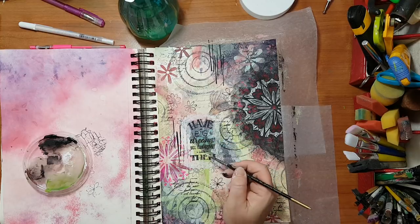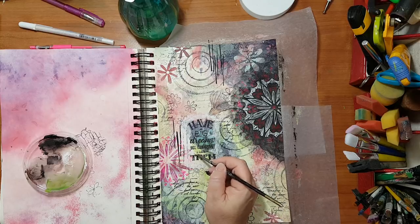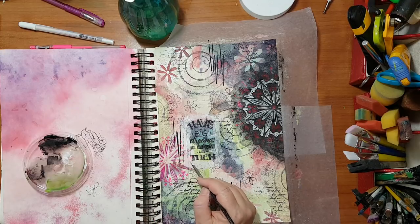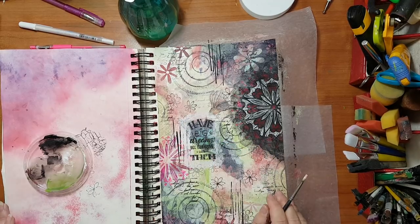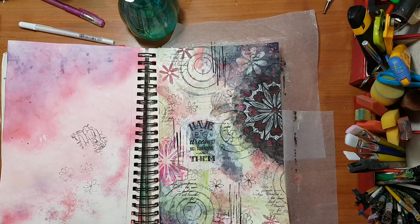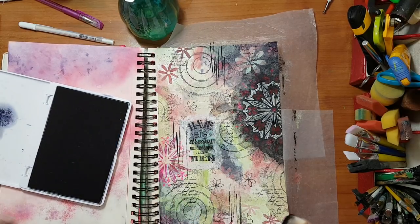You can hear one of my kids in the background — just another week and a half and they're going back to school at last. This summer break, the two months are just too much! Now the only thing left to do is I want to frame my page — I'm going to take some makeup sponge and go all around with black, like so.